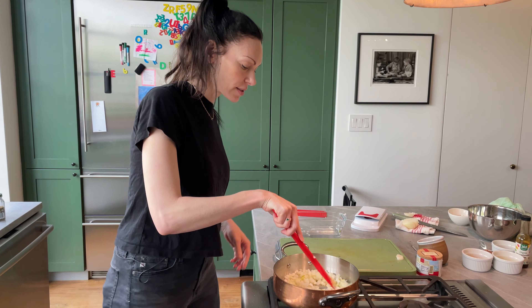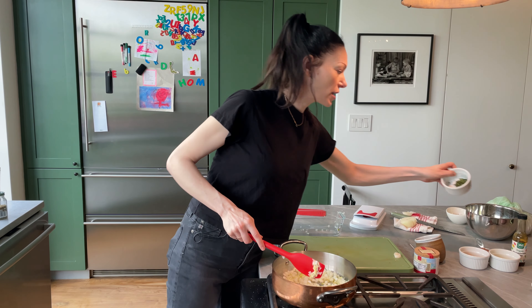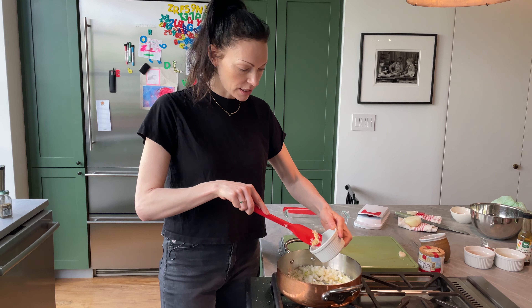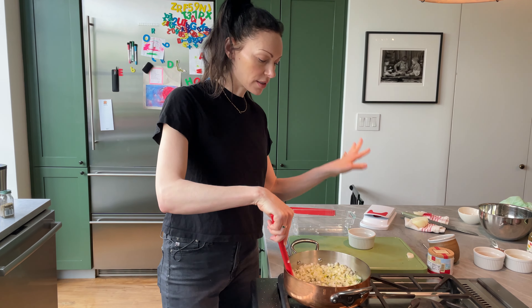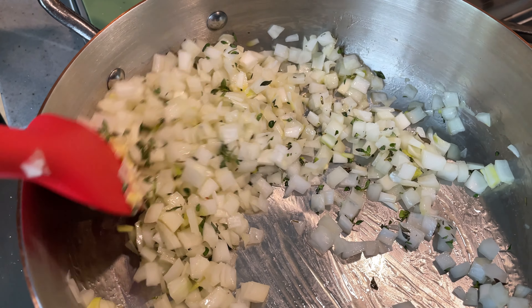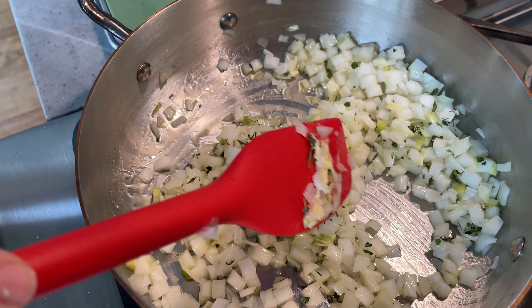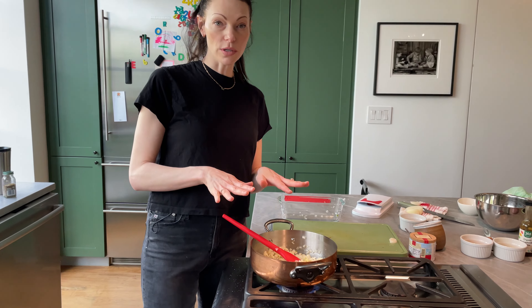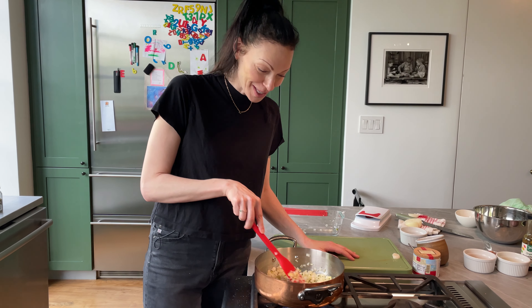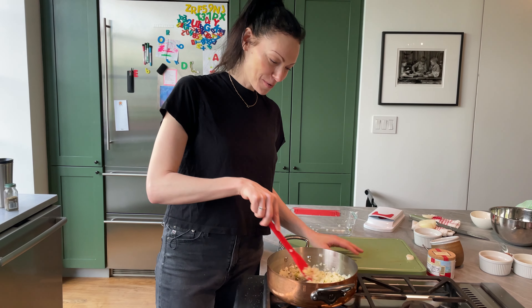So first I'm going to start with some chopped onions. This is the perfect job for my chopper so I'm not crying, because onions make you cry. It also makes them really uniform and beautiful, and because you use so many in the meatloaf I like them to be really uniform. They'll cook at the same amount of time and they look more pro.